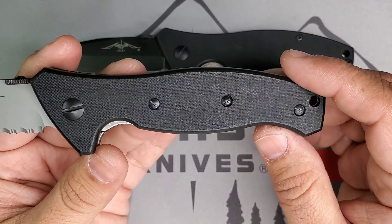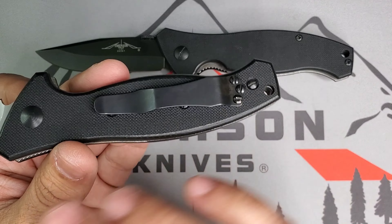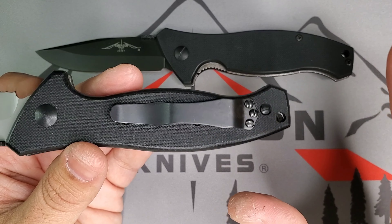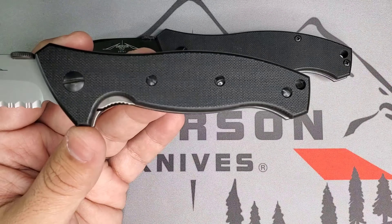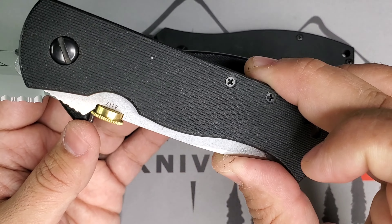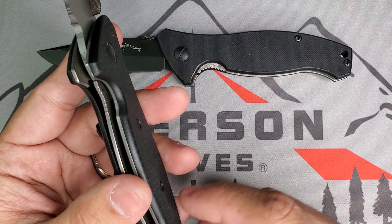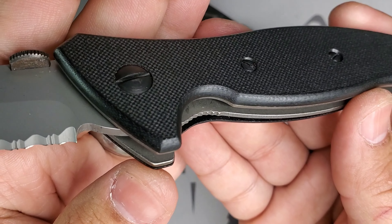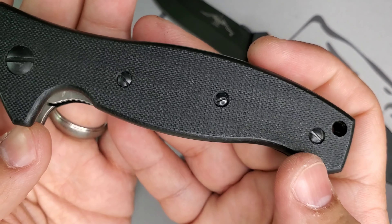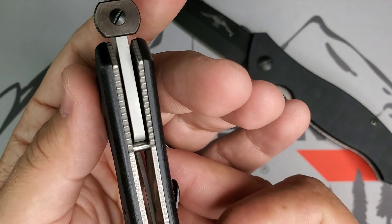One thing I really enjoy about these old school knives is this old school G10. All the hardware is flat screws — I love that simplicity. Phillips screws or flat screws are something I really wish I'd find in every knife, and something I still enjoy with normal production Emersons and customs. They still use classic basic stuff. As mentioned, thicker G10 — and that G10 is hand-contoured everywhere.